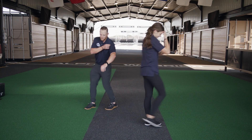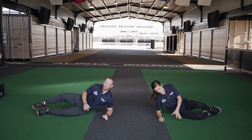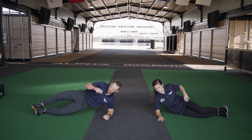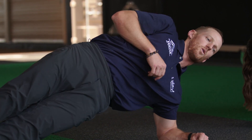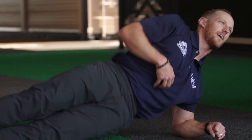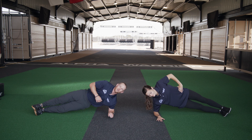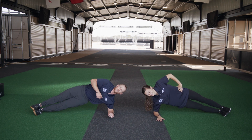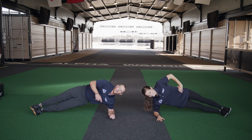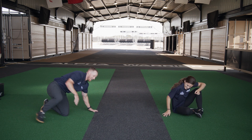We're going to switch sides — same thing this time, just tapping the hip to the ground and bringing it back up to your starting position. Exercise — down, up, one, two, three, four, good job guys, five, six, seven, eight, nine, ten. Yeah, that's a burn guys — good job!